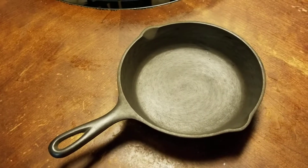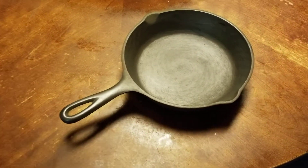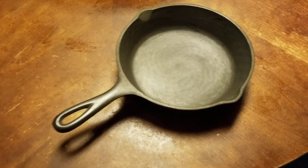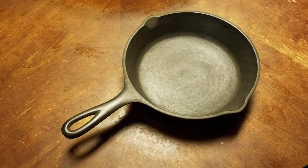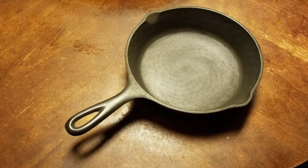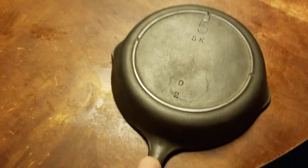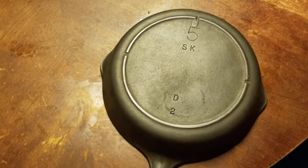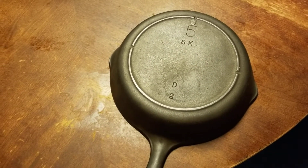Hey everyone, I'm back with part two of my video on restoring this Lodge cast iron pan that I bought at a thrift store a few days ago. If you saw the previous video, this was pretty gunked up and corroded — built up from years and years of use with a little bit of rust. But you can see it now looks pretty much brand new. This is a vintage Lodge with the three notches — a number five skillet, so this is pre-1960s.